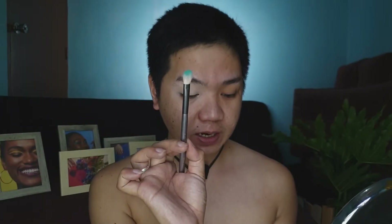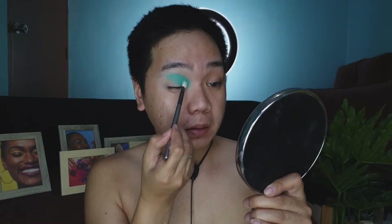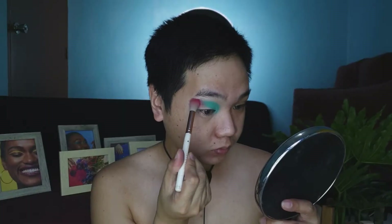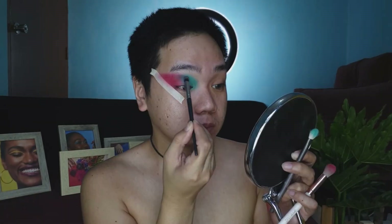Back to our makeup. For the eyeshadow, we're going to use the Beauty Lace Corgis Me Eyeshadow 3. For the brush, we're going to use one from Miss Antelope — it's Eye Essentials. I'll add the blue one in the middle, then add a little bit of black from the palette.